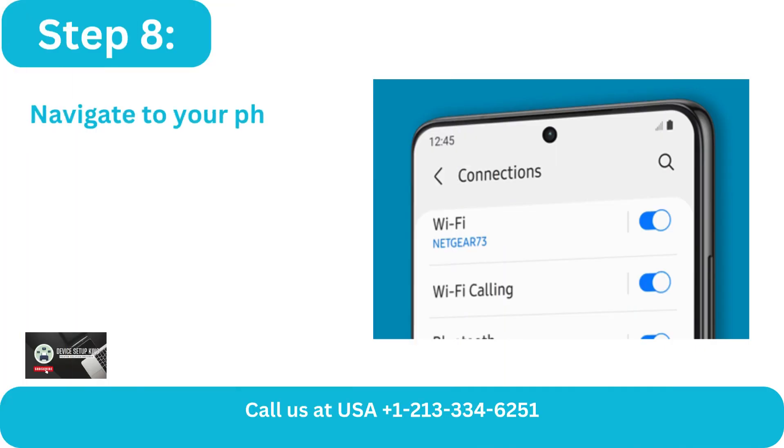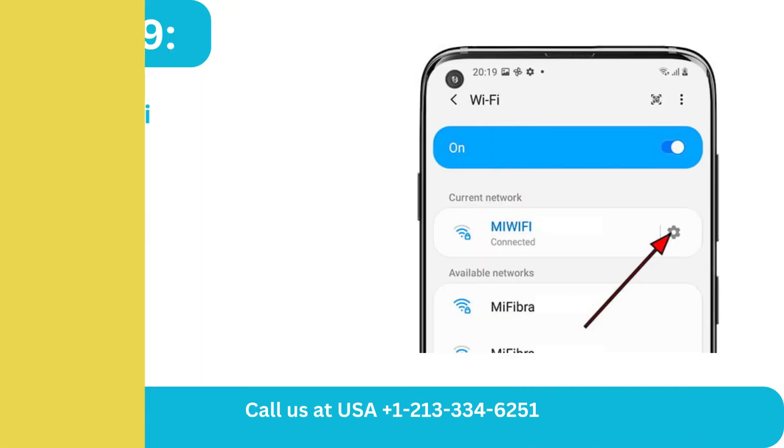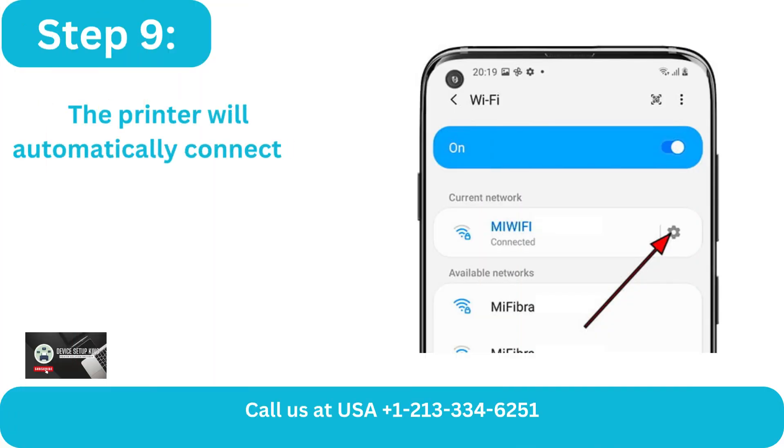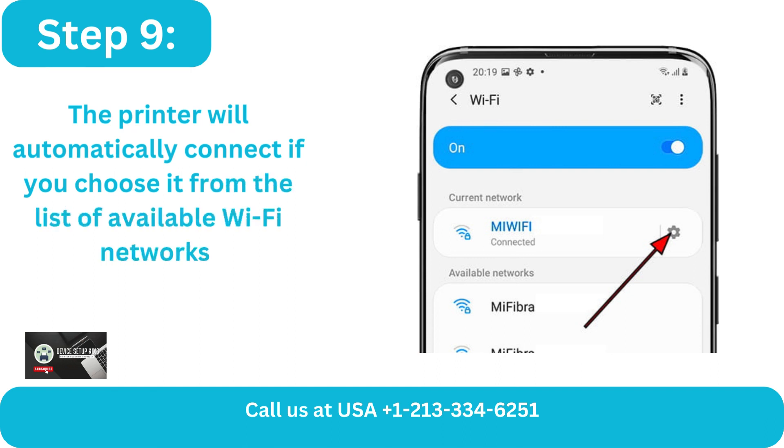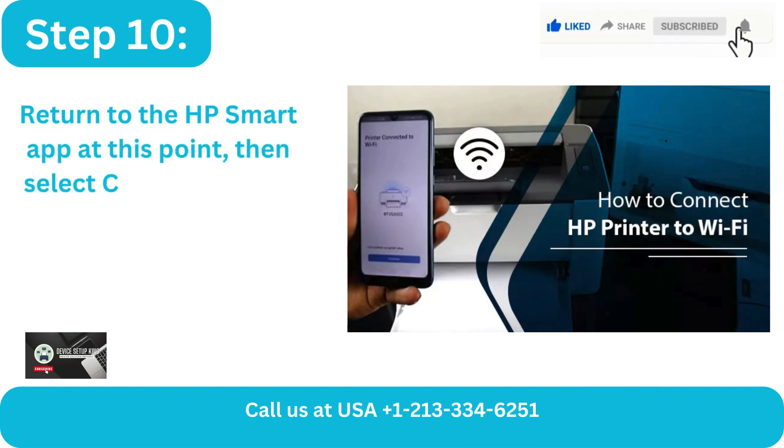Step 8: Navigate to your phone settings and choose Wi-Fi settings. Step 9: The printer will automatically connect if you choose it from the list of available Wi-Fi networks. Step 10: Return to the HP Smart App at this point.